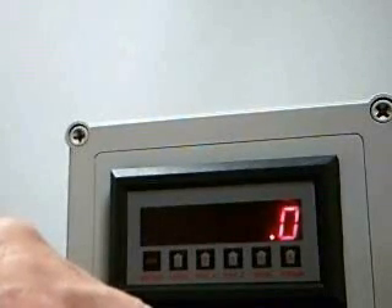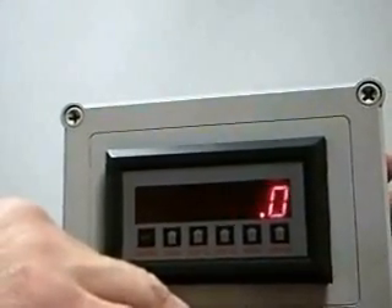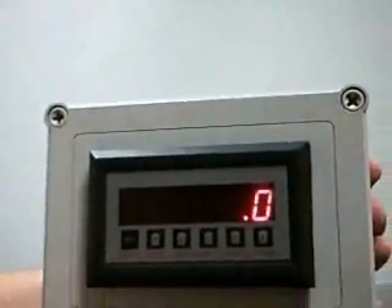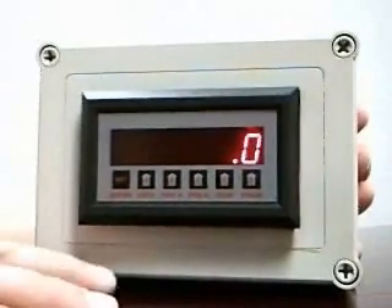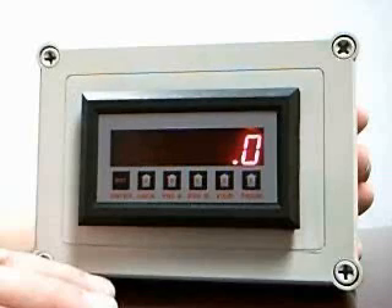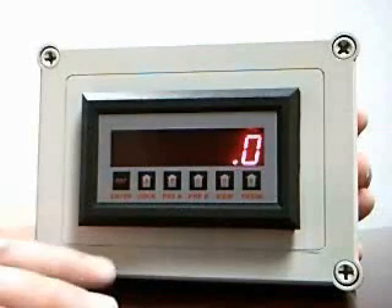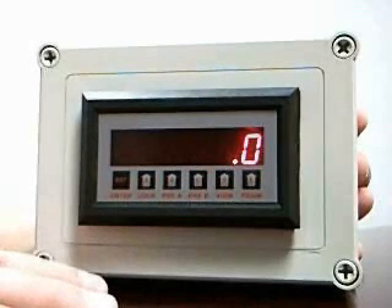The unit also has an optional 4 to 20 milliamp signal that you can assign proportional to rate. It also has various modes of operation for the two standard alarm points. Besides being used for high-low flow rate alarms, they can be used as a scaled pulse output or as a total alarm, where when the value of the total reaches that point, it signals other equipment that that value has been obtained.